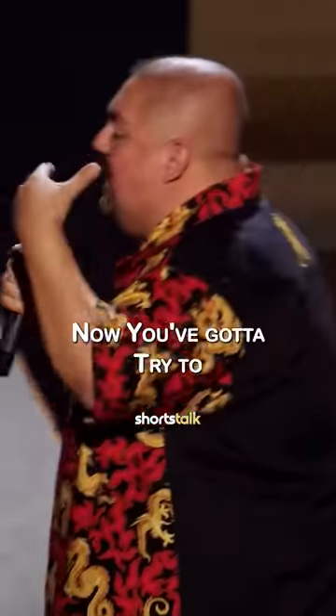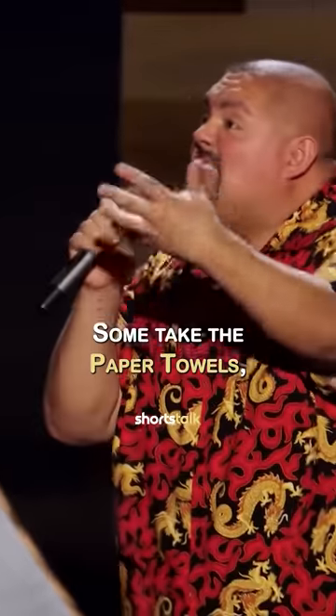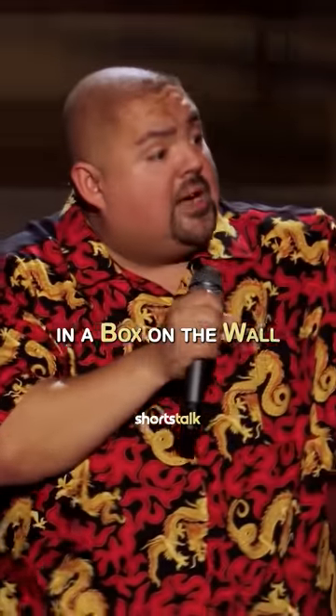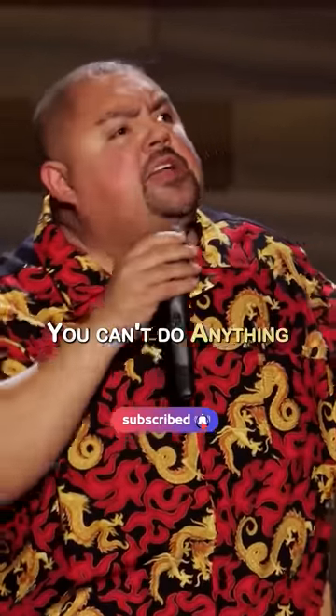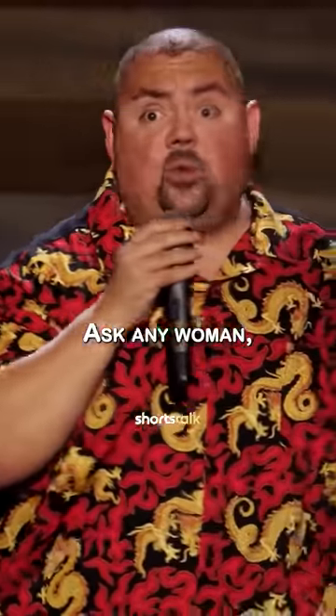Once you get the soap off your hands, now you gotta try to dry your hands. Some take the paper towels and put them in a box on the wall with another sensor. And there you are — three inches of paper. Three inches, Chicago. You can't do anything with three inches. Ask any woman, they'll tell you.